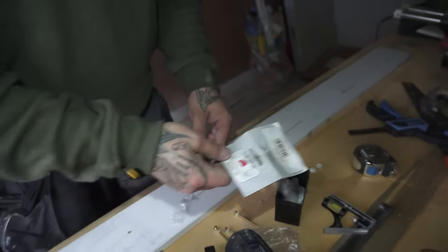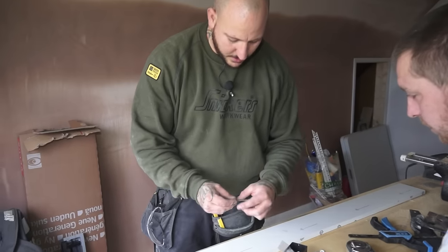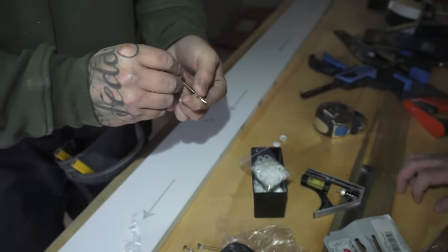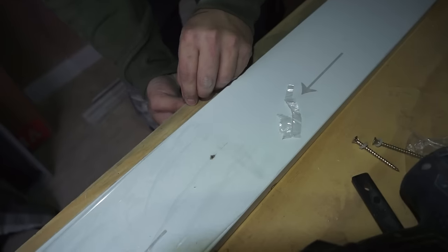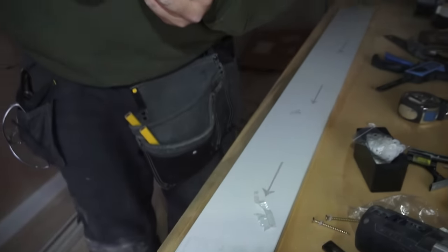I'll tell you what normally happens with these, and Tony experienced it as well. What you've got is two bits: you've got the plastic which you slide the screw onto - they come in little packs - and then you've got the cap on top. So what you do is screw that into your timber, then that sits on top and clips into that plastic clip.